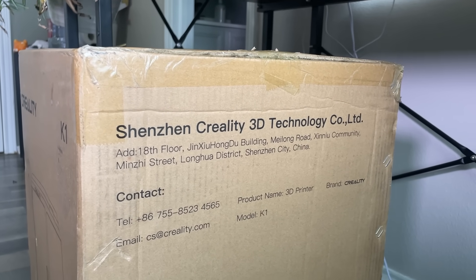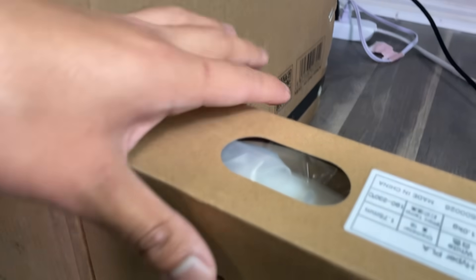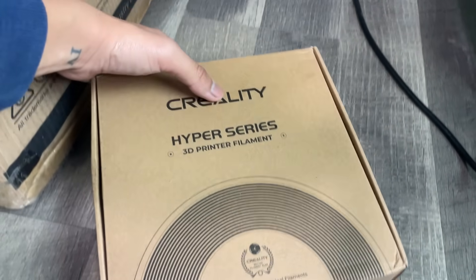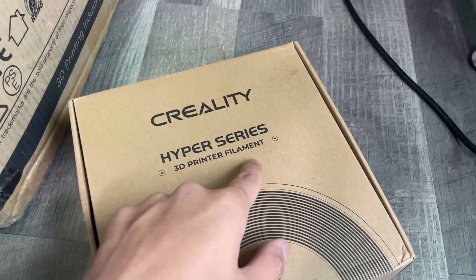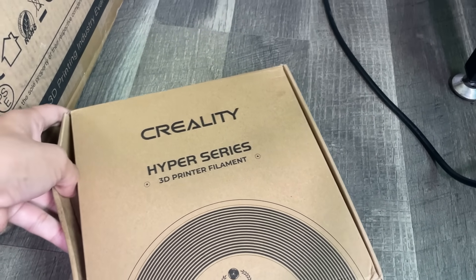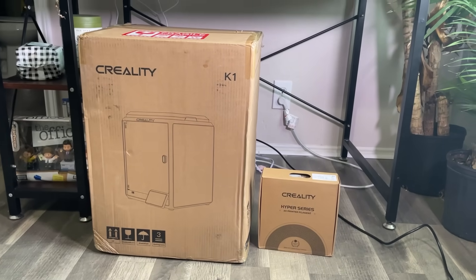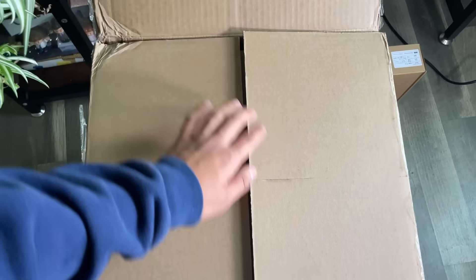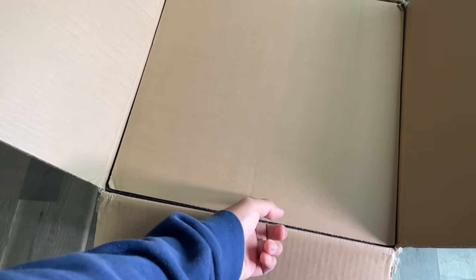Now let's unbox the printing machine. We have received all the boxes of the 3D printer. The big box contains the 3D printer and the smaller box contains filaments. This big packaging box is a bit heavy and we are going to start our unboxing with it.